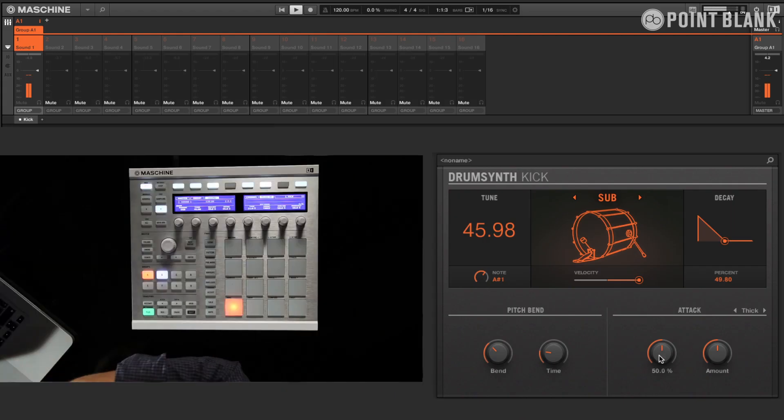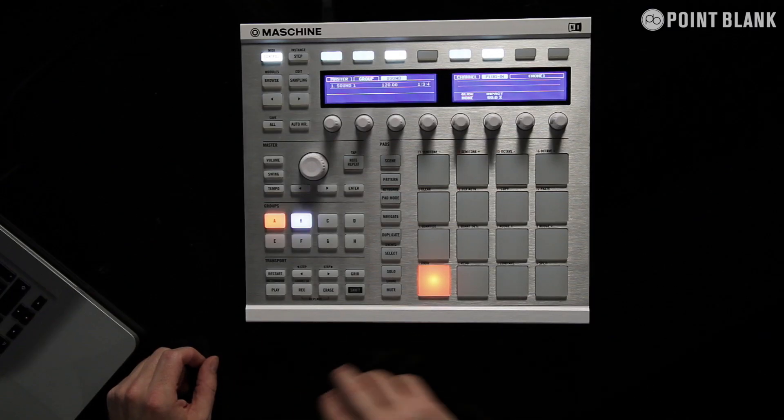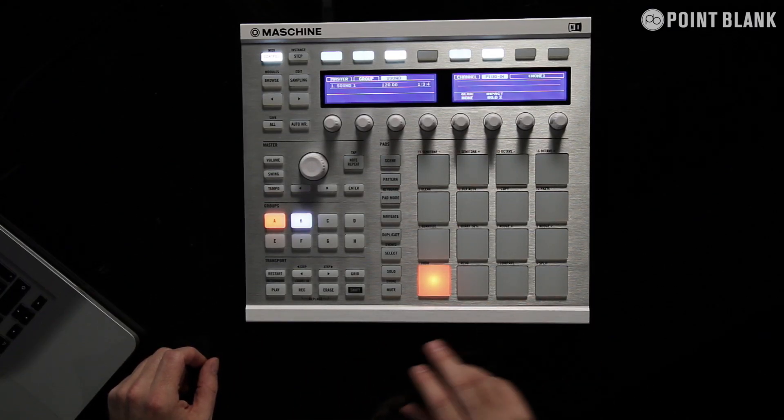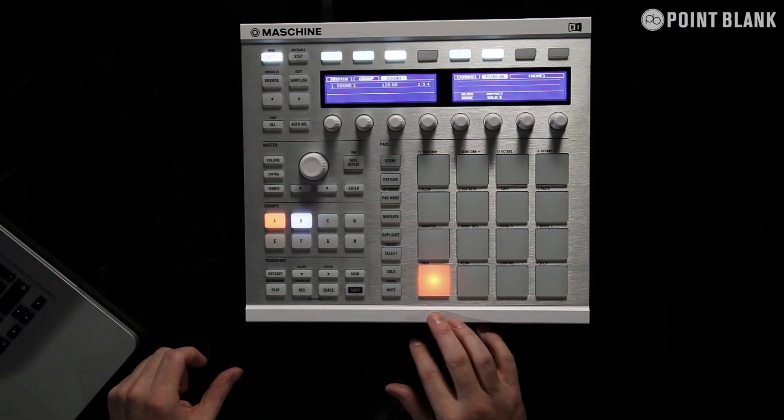One of the new features within this software is the drum synths that have become available. To access this, I'm going to go to the controller and we're going to place them on the individual pads. I'm going to start with the kick drum.